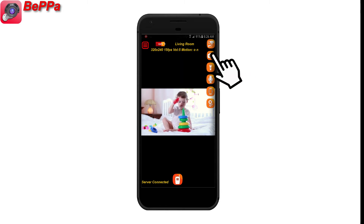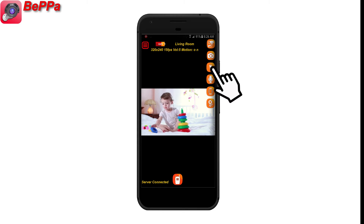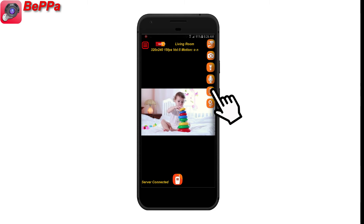You can then switch between the front and back camera, turn the flashlight on and off, turn the audio microphone on and off, or vibrate the camera or change the camera settings with the buttons on the right side of the screen.